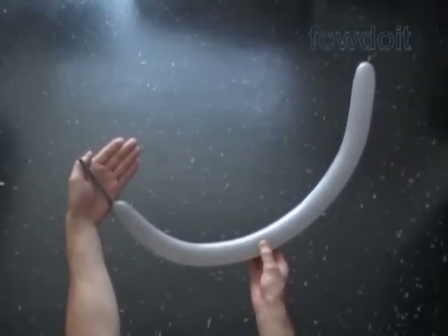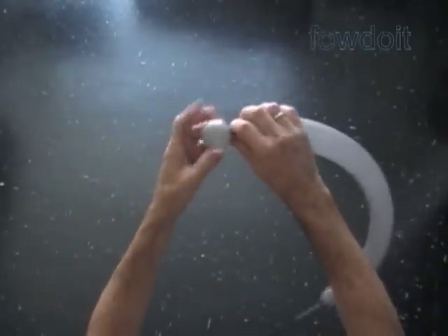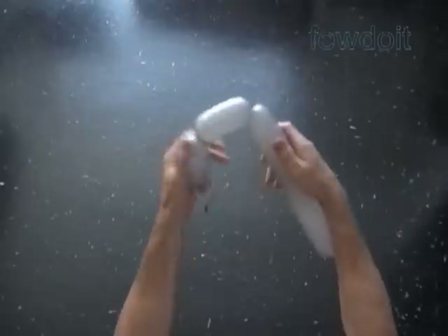Inflate the balloon leaving about a four inch flat tail. Twist the first bubble about one inch. Then twist a chain of the next four bubbles, about three inches each.